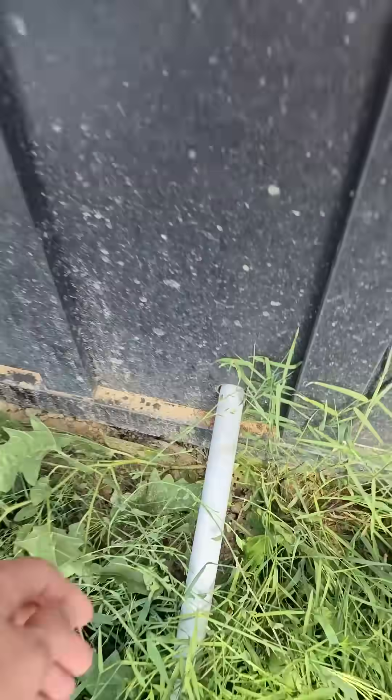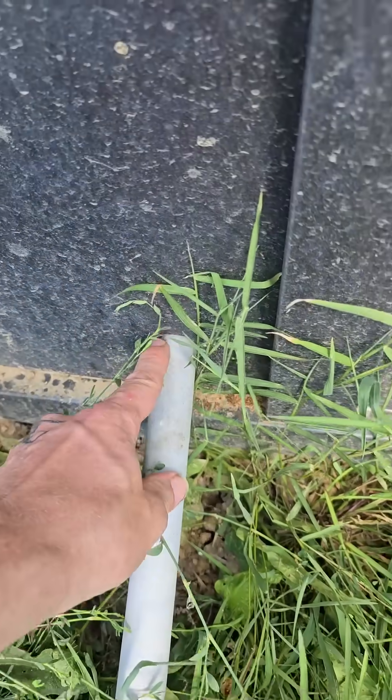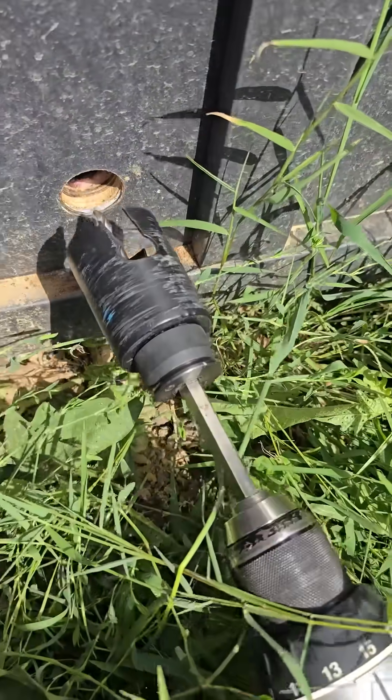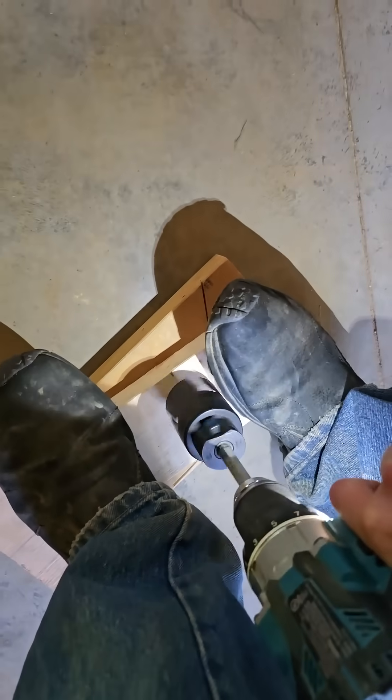I have to upsize this conduit, run two wires out of this building, and that means I have to make this hole bigger. Unfortunately I cannot use the guide point like you normally would be able to — not a big deal though, I just have to make a template.